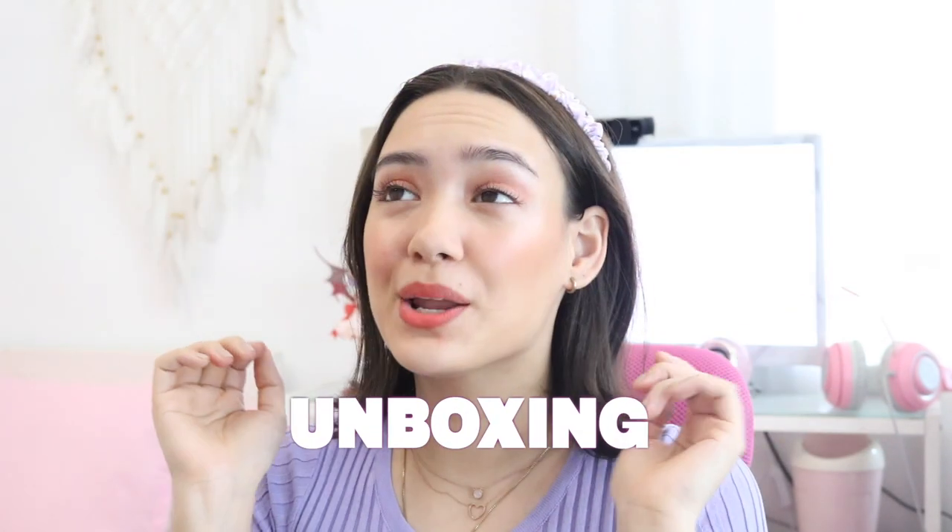Hey all, what's up? It's your girl Luria and today we're going to be doing an unboxing.